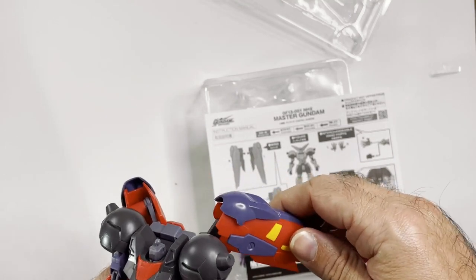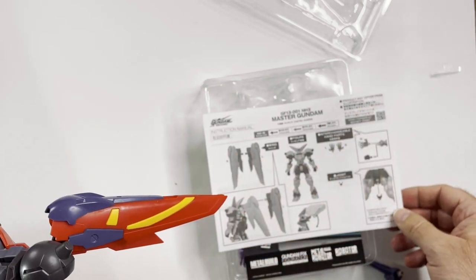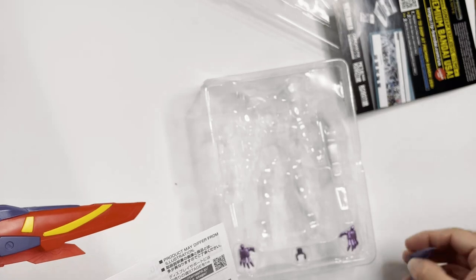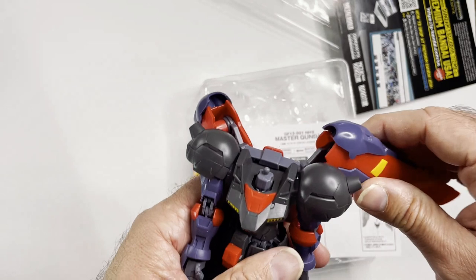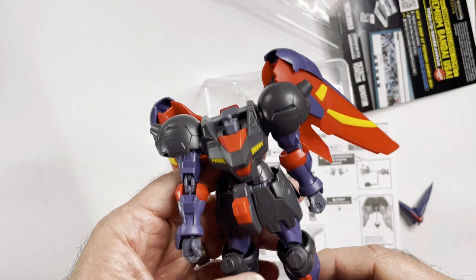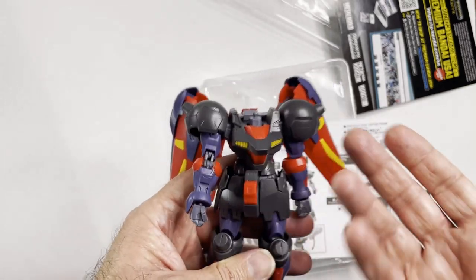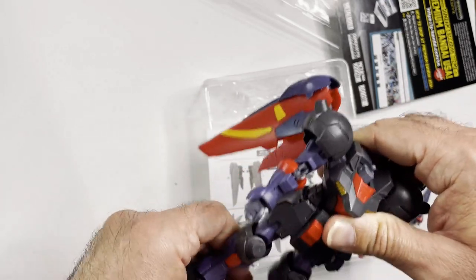I guess he can raise it, maybe. Let's see if he can get his arm in there. Yeah, this is not a good figure. I guess you put it together, you stand it up, and you never, ever touch it again. It's more like a put-together model with some pieces not put together, which I'm not a fan of. It feels very flimsy.